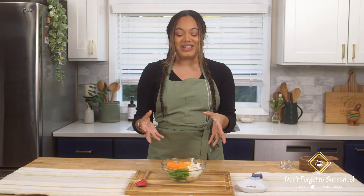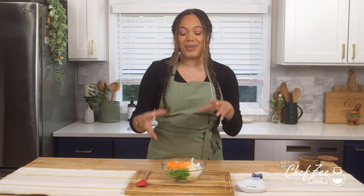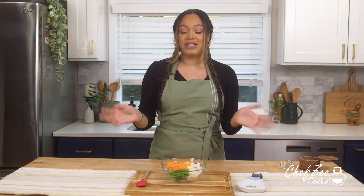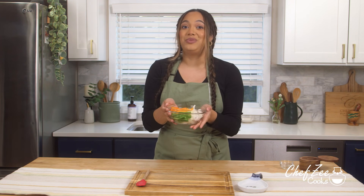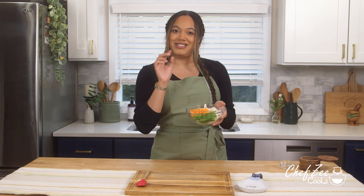This smells amazing. Pretty much what we're doing here is letting it pickle just a little bit, so that vinegar and salt combined with the onions and peppers is going to bring out some more flavors and give it that little bit of oomph at the very end — which is perfect because you definitely want a little bit of brightness. I'm going to set this off to the side and now we're going to prepare the pork chops, which is obviously the star of the show.